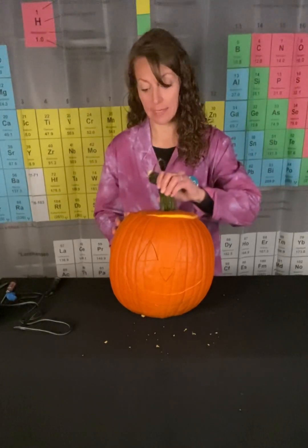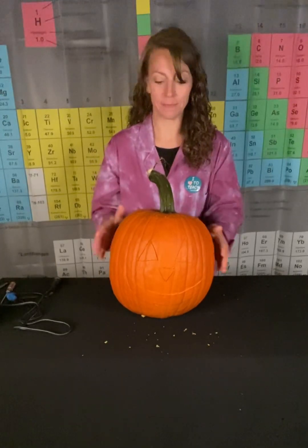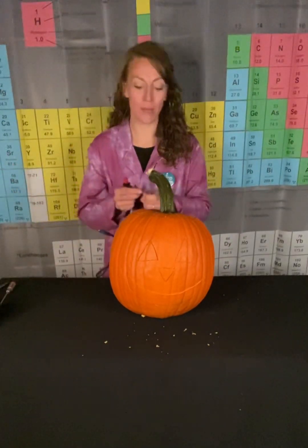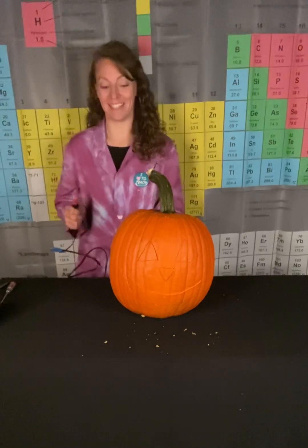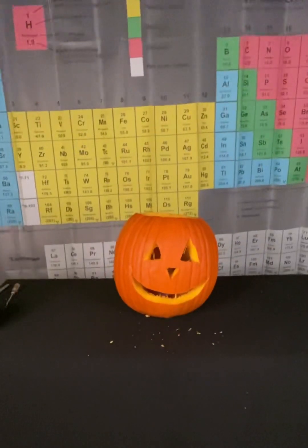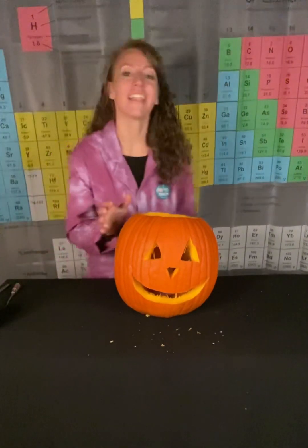Now that acetylene is going to react with the oxygen in the air. Let me place the lid on here. The last thing we need for our combustion reaction is a spark. So one, two, three. Happy Halloween!